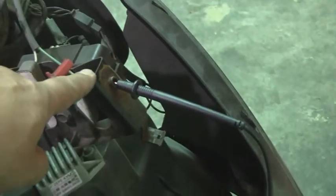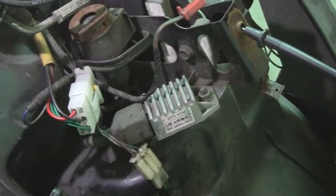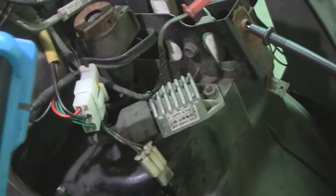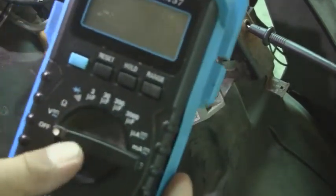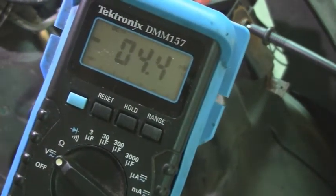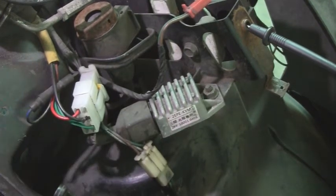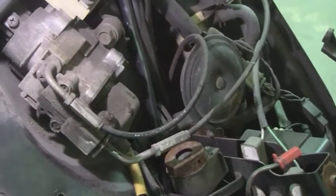First I have the ground here with a multimeter. Turn it to volts. Now this part goes into the ignition — this cable here goes into the ignition, as you can see right there.